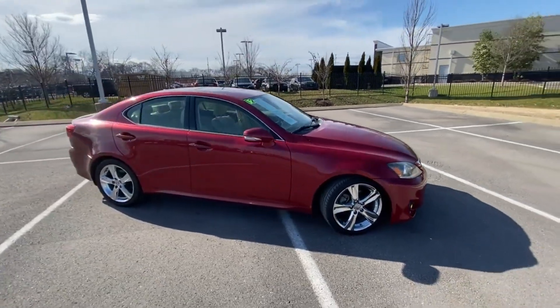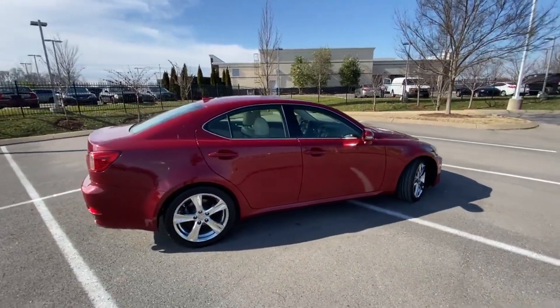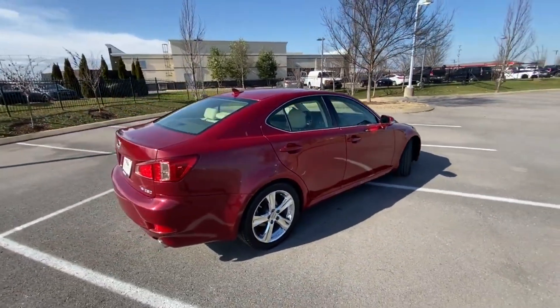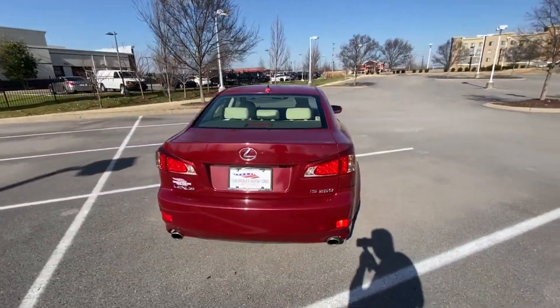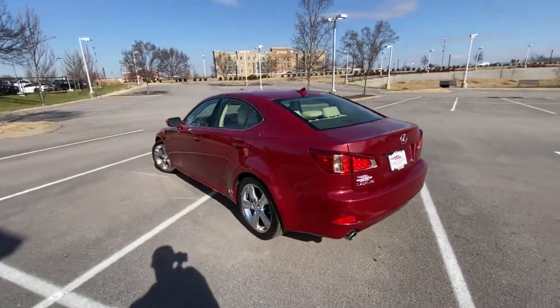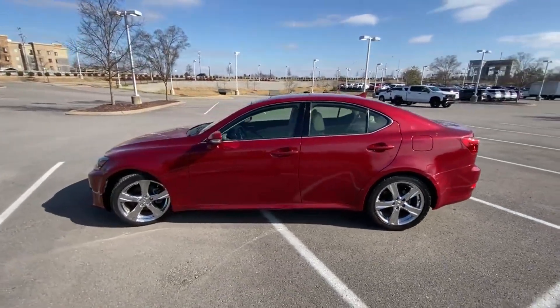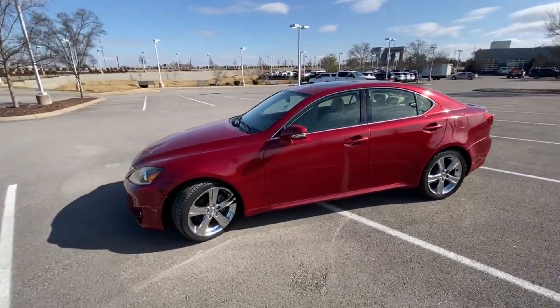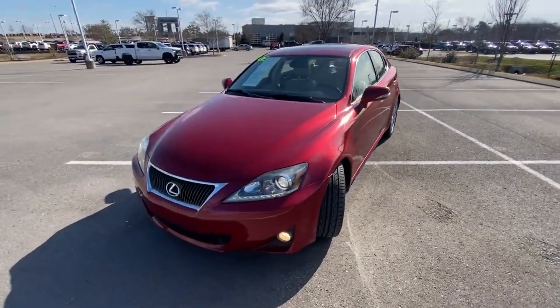Here we have a 2012 Lexus IS 250, and this one comes in the beautiful Matador Red Mica on ecru perforated leather interior. The powertrain consists of a 2.5-liter naturally aspirated V6 engine mated to a six-speed automatic transmission. Just love that color.